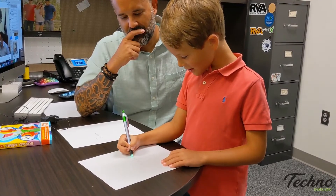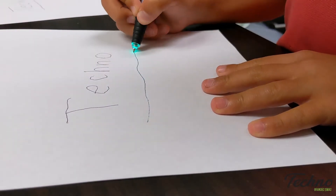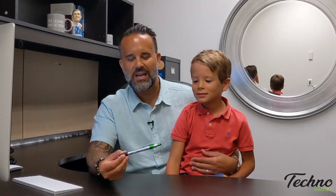Hey everybody, it's Will with Techno. COVID has caused us all to have to adapt to new routines, and I've been bringing my oldest son into the office with me, and he really likes this pen that's been sitting on my desk. This is the Javelina Glow Pen — it takes one of our best-selling inexpensive pens and adds a couple of cool new features that he really likes.